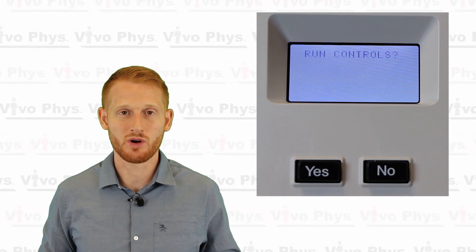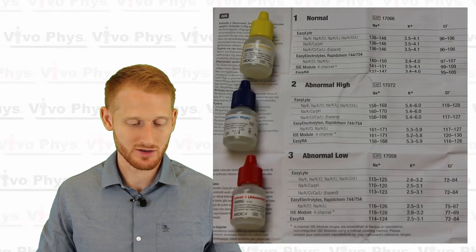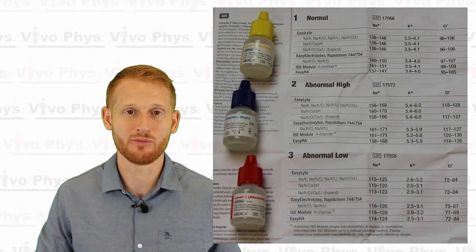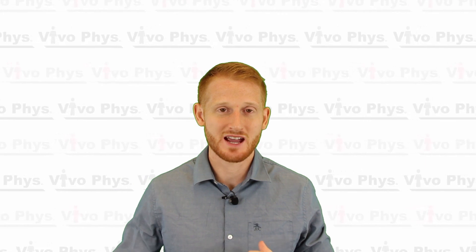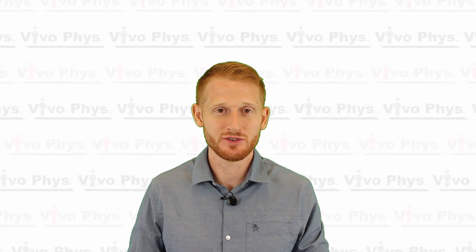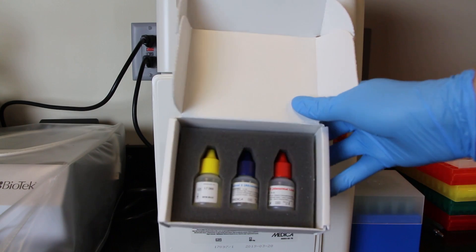You're going to have to run three different quality controls: a normal quality control first, then an abnormally high quality control, and then an abnormally low quality control. The quality control samples are stored inside the refrigerator near the analyzer because they have to be refrigerated when not in use. Take the quality control samples out — whichever one it's asking for at the moment.